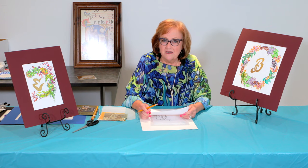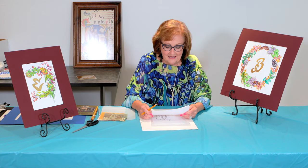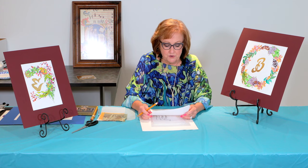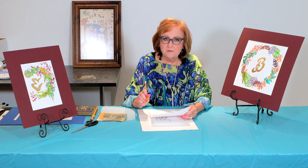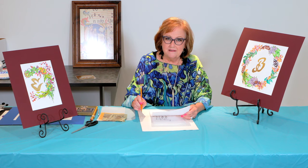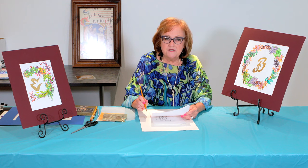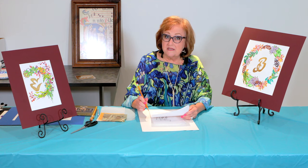Monograms started as far back as early Greek and Roman times. The early rulers would put the seal of their monograms upon the currency. Later in the Middle Ages, the artists and craftsmen would use their monogram to sign their artwork.